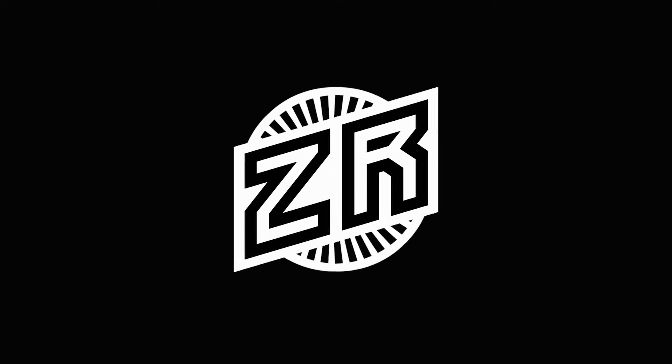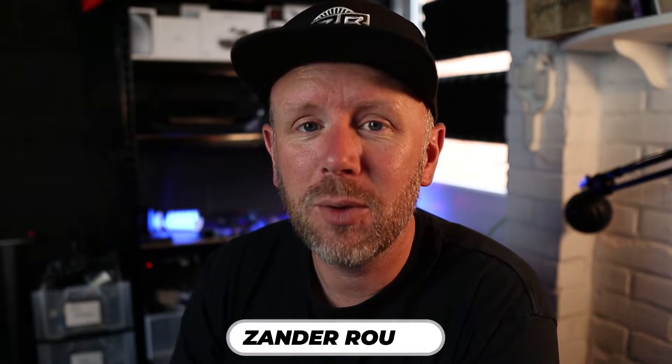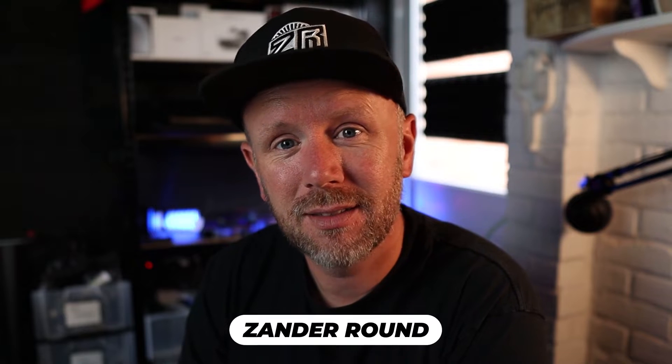Welcome back to another One Minute Wednesday. Today I'm going to save you loads and loads of money, so stay tuned. Press the bell, subscribe — it's free. Timer on the screen, right there.